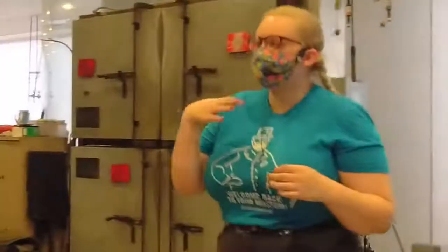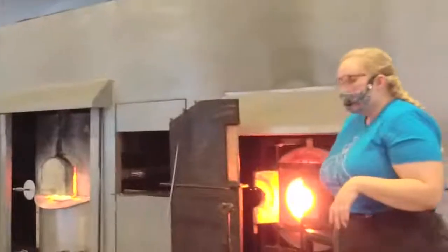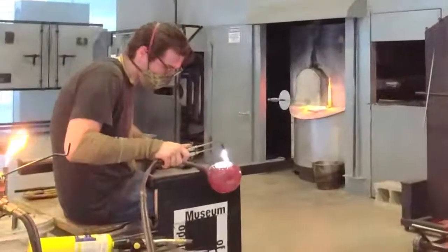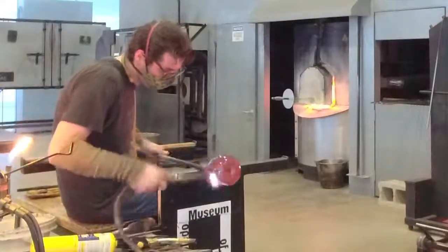The nice thing about white is that it layers over color really nicely. Even with just two coats of powder, you can really see how it's changed the inside. He's just going to go back and touch up the edges a little bit to really melt in that powder.